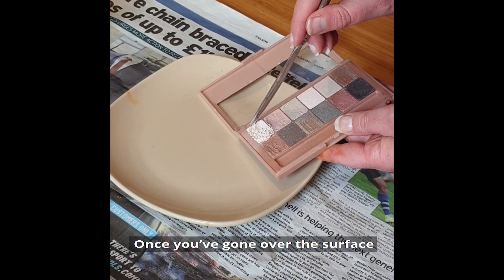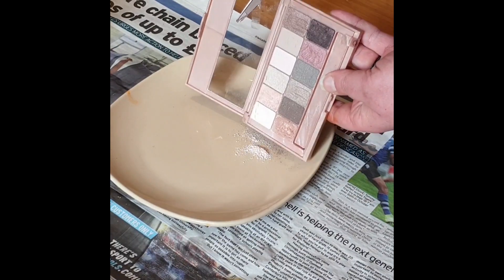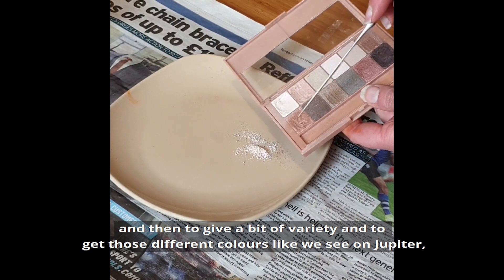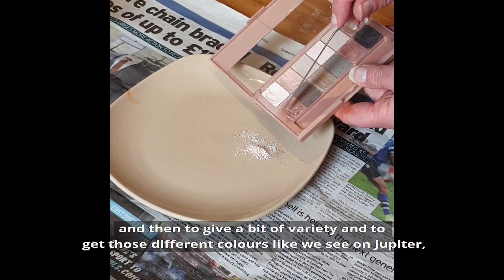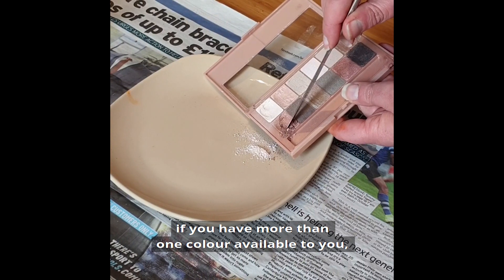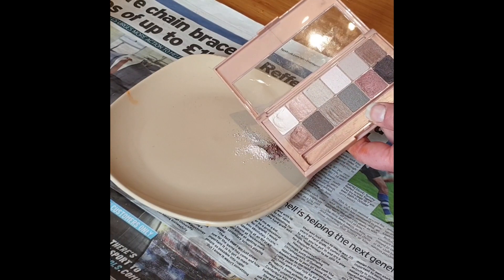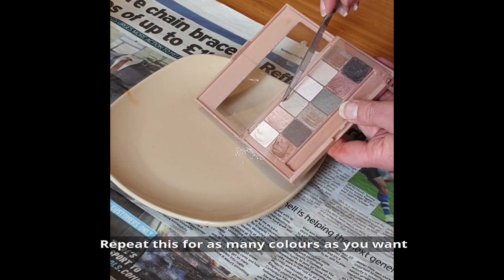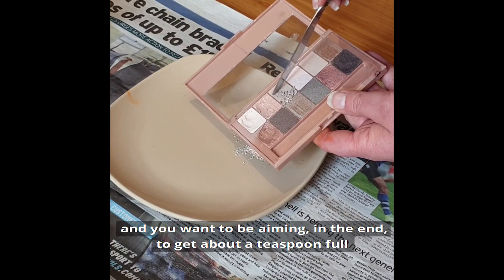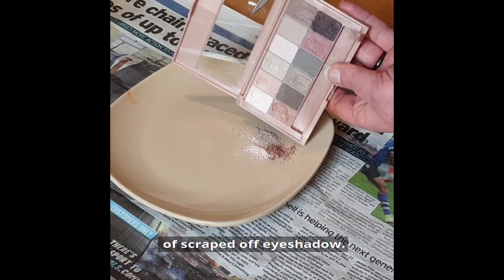the top surface of the eyeshadow. Once you've gone over the surface, you can tip that onto your plate. To give a bit of variety and to get those different colours like we see on Jupiter, if you have more than one colour available to you, pick another colour. Repeat this for as many colours as you want, aiming in the end to get about a teaspoon full of scraped off eyeshadow.